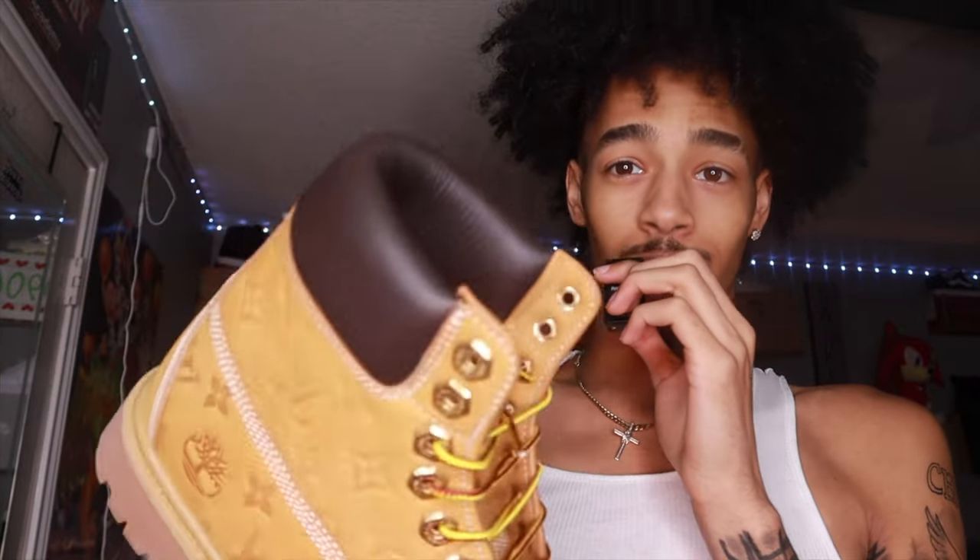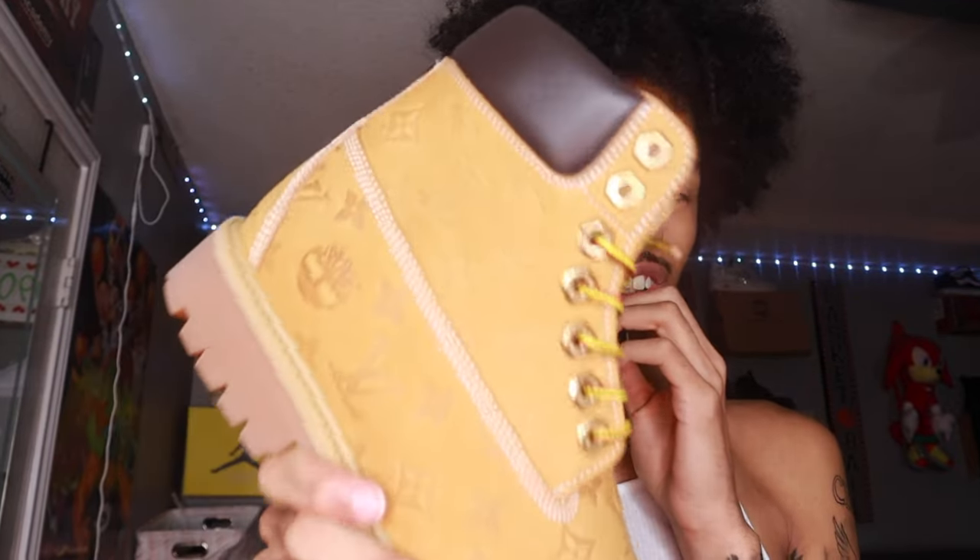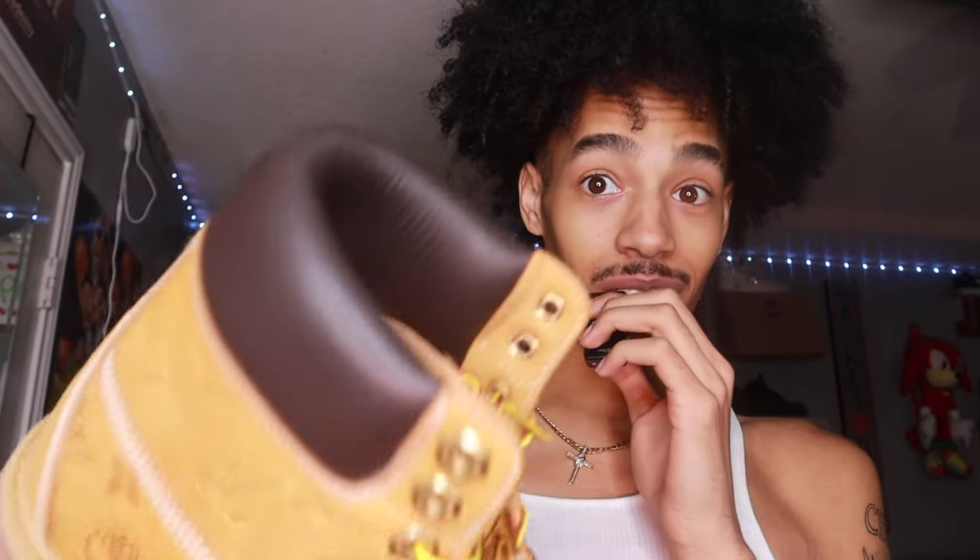And YouTube, that is it for the unboxing of the Louis Vuitton Timberlands. As you can see by the outfit — everything was great, everything was good. I'm not going to wear these until I go on my trip to New York because I have a trip planned to New York soon. I plan on bringing my vlogs back soon to this channel, so if y'all are not subscribed, subscribe right now.